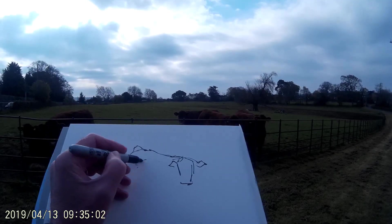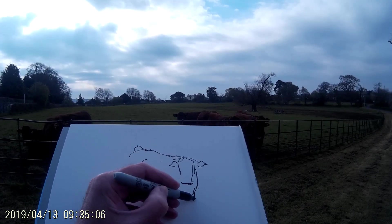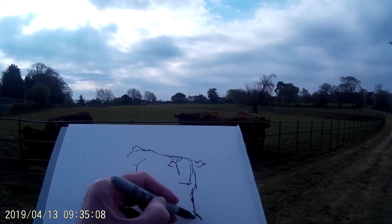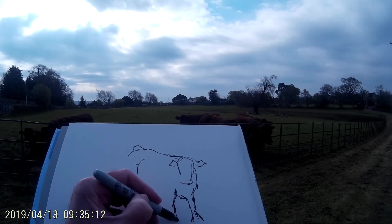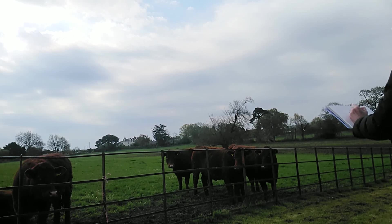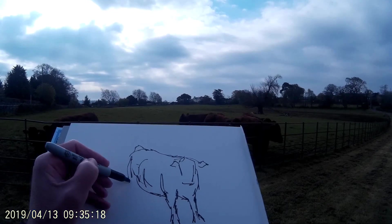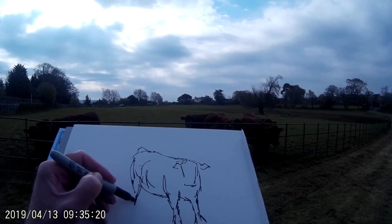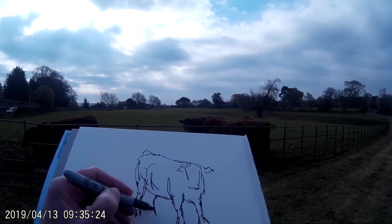I'm drawing the animal second from the right at the moment. If any of you have been watching my Animal Alphabet Challenge videos that I post every Wednesday, then you'll know that I've been using a Sharpie marker to draw animals for those videos from a reference photo. What I'm doing now is I'm kind of transferring that technique for the beginnings of paintings that I do outdoors.